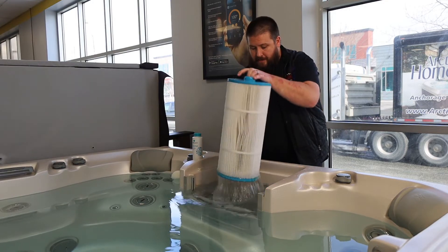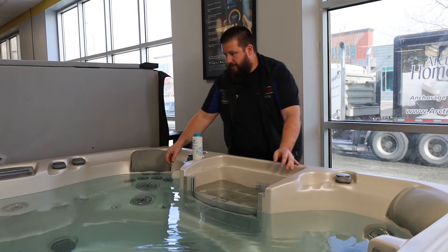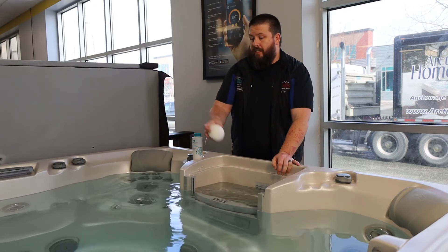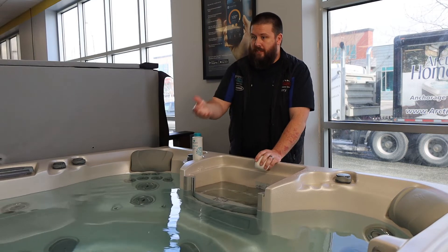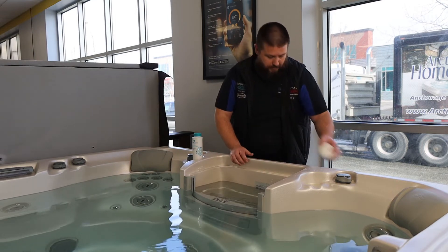I'm going to remove this filter from the hot tub. I'm also going to make sure that there's nothing else floating in the spa, such as scum balls or any other floaties or anything else you have in there. All of that needs to be removed from the spa.